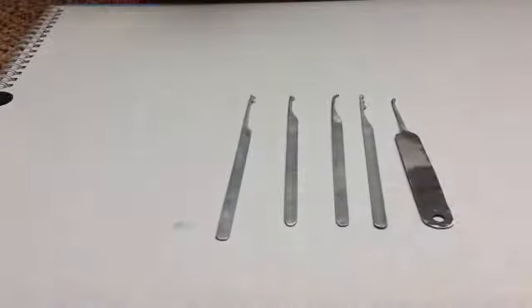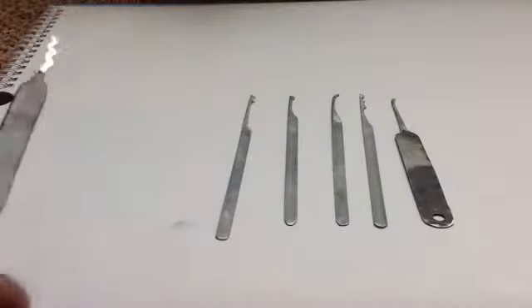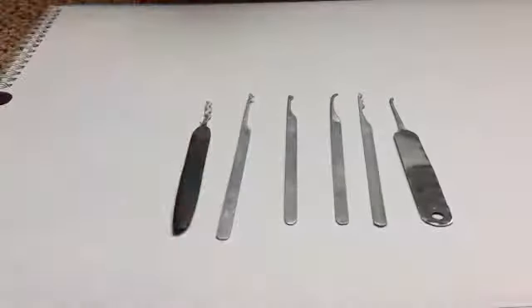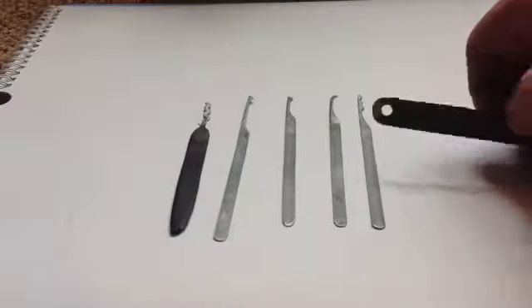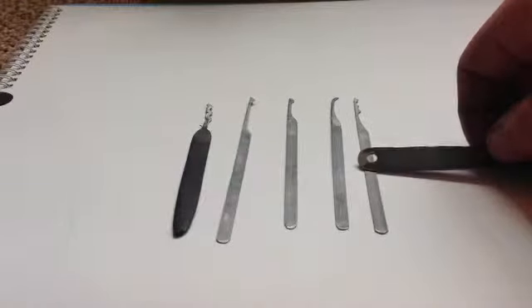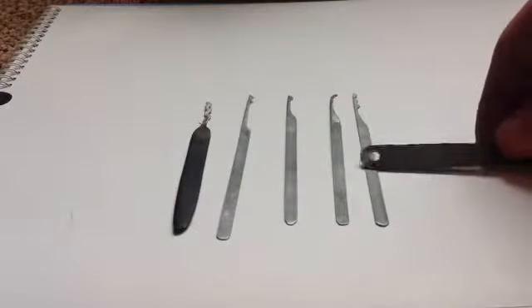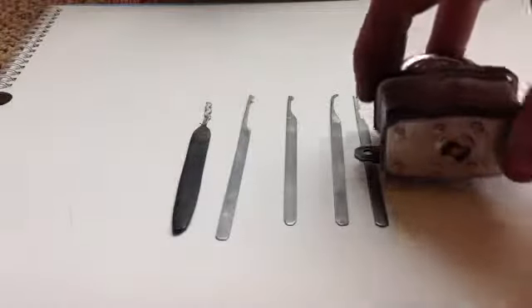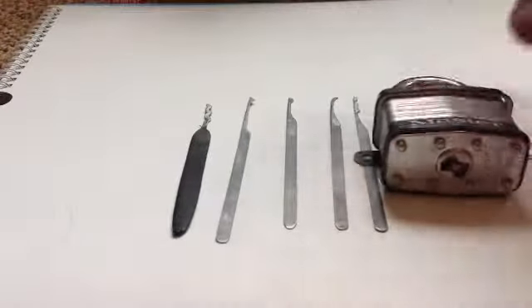These are just a couple of what I've started to do. I actually made a mini pick set yesterday for my little brother. Quite nice, actually — about that length there. Just deep enough to go into the warding on a padlock.